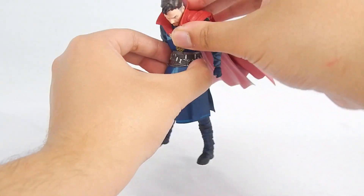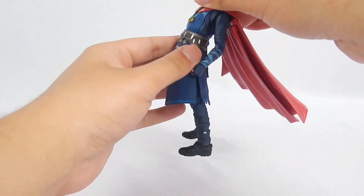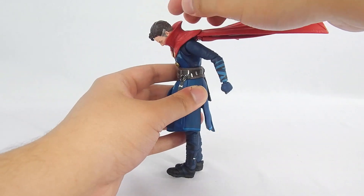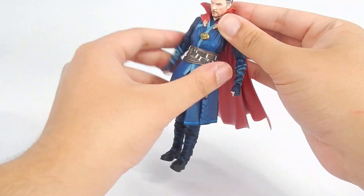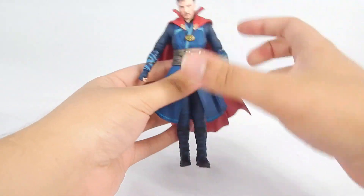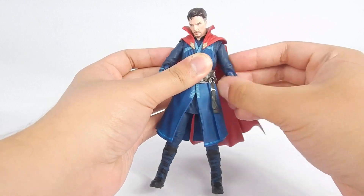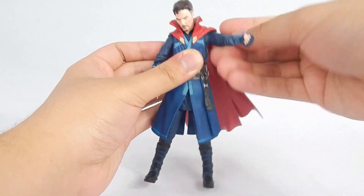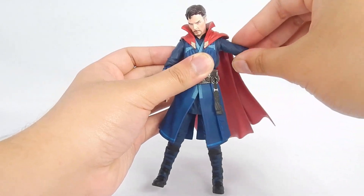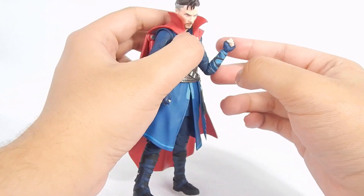The torso area is on a single ball joint — no ab crunch or anything, but he does crunch forward a fair amount, and for Doctor Strange that's actually quite nice. He can crunch back a good distance too, and can also pivot, so you can do a lot with that. The arms are on ball joints with ball joint movement and butterfly joint movement. They can hinge up a good amount, go a full 360, and also act as the bicep swivel. We also get the double hinged elbow, which can move a lot more than 90 degrees.